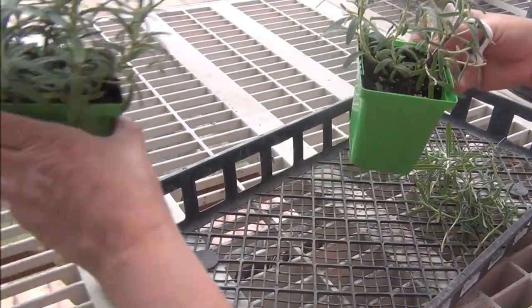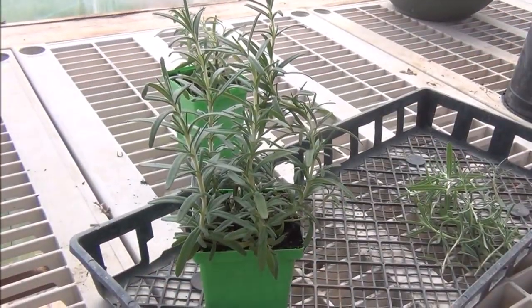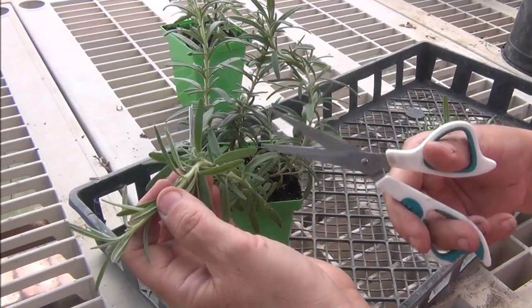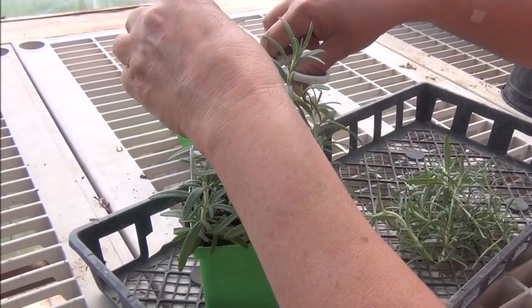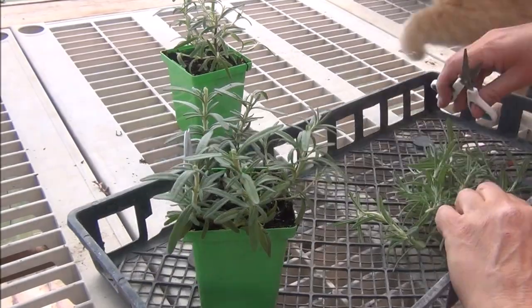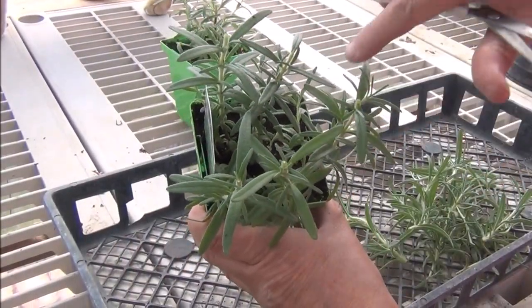Not going to put them outside yet because we've got some cold weather coming. But see, you go from this to this. These guys really thrive in hot dry weather. You can see where I'm cutting — I'm cutting them pretty good, giving them a really good haircut. I just love the smell of rosemary, so strong. Look at that — it's going to grow in nice and pretty and full now.